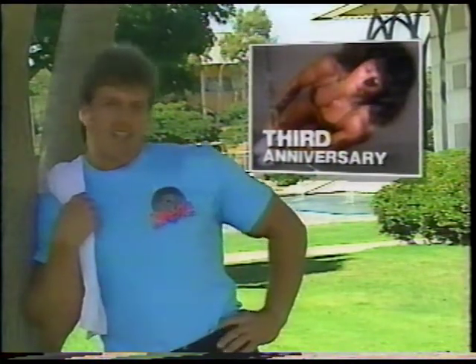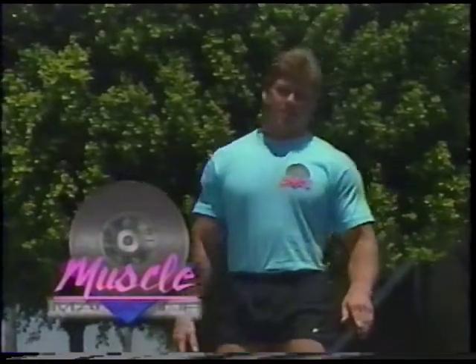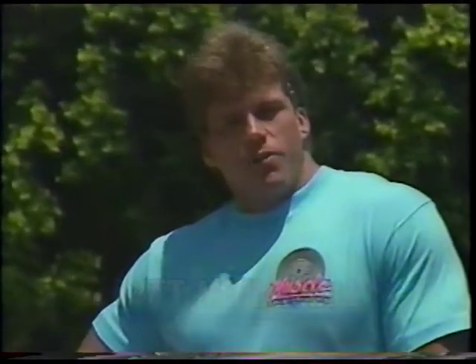When we started producing Muscle Magazine, we wanted to bring to you the good and the bad in the sport of bodybuilding — the funny and the sad, the achievements and the disappointments that all bodybuilders go through in striving to create the body they've always wanted. Here at Muscle Magazine, we realize that we have a unique responsibility in presenting the sport of bodybuilding in an accurate perspective and to inform Americans everywhere that lifting weights is a healthy recreation that pays a lifetime of dividends. I'm Matt Mendenhall from Muscle Magazine.